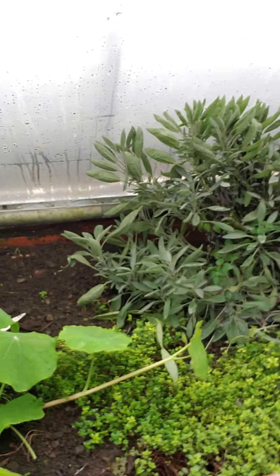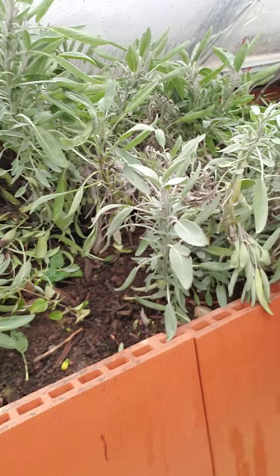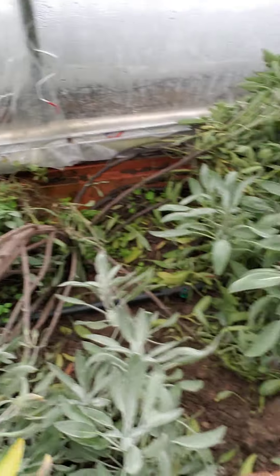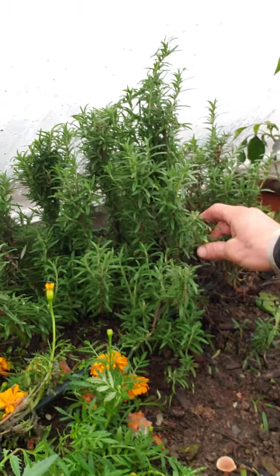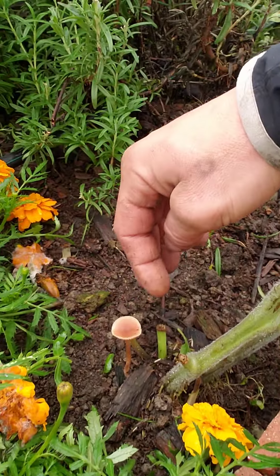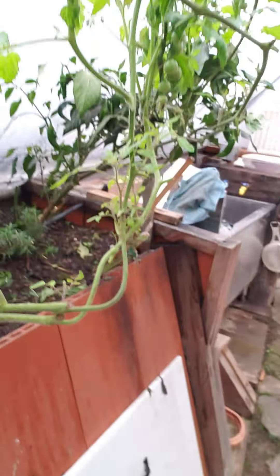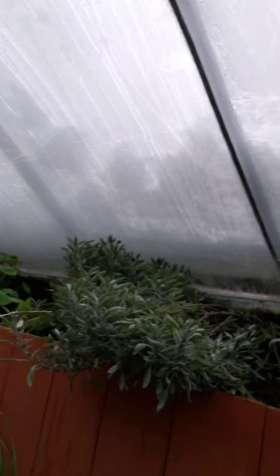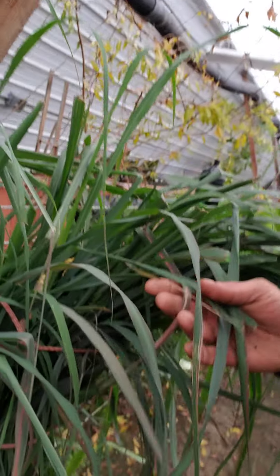Got some herbs here: some thyme, some sage, a little oregano in the back, and some rosemary here. More mushrooms popping up. And another tomato still making it so far. We've got some lemongrass right here as well.